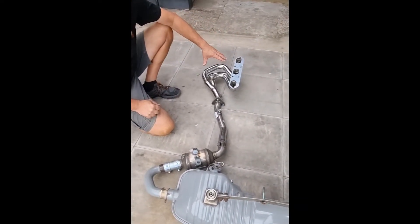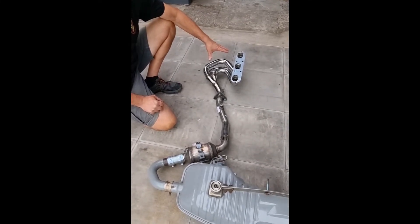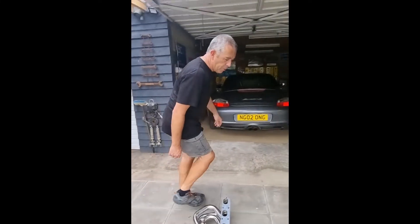The only difference is we are using aftermarket stainless steel headers or manifolds. So that's roughly the system — we'll go over this side and see it all blown apart.